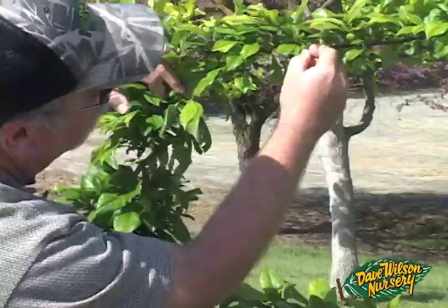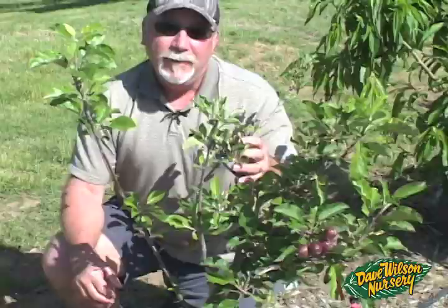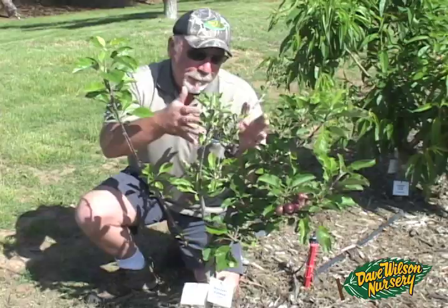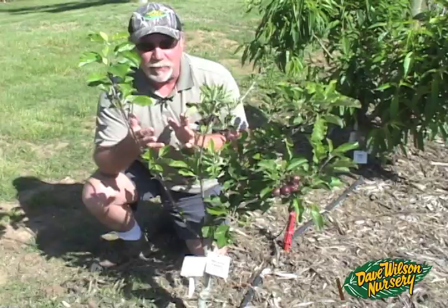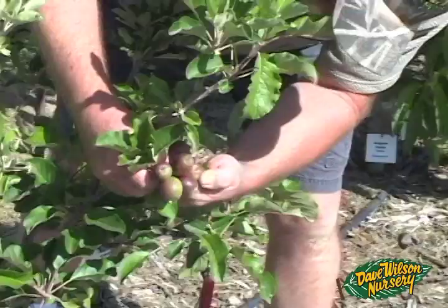You really only want one fruit about every four to six inches apart at this point. Here's our little multi-bud apple — a 4-in-1 with Anna, Dorset Golden, Fuji, and Gordon, all low-chill varieties. Anna and Dorset Golden always bloom earlier and set the heavier crop. This is just a small tree, only three and a half feet tall, so we really don't want any fruit on it at all, but for the video I'll thin it down by about 50% and take off some of the major fruit clusters.